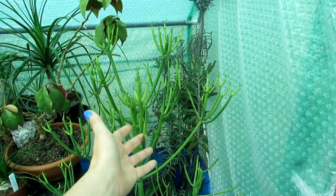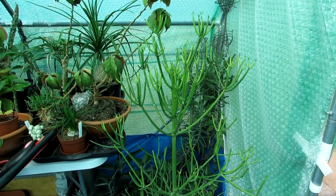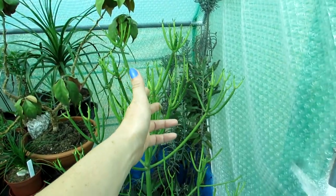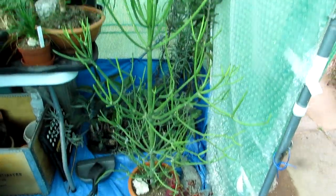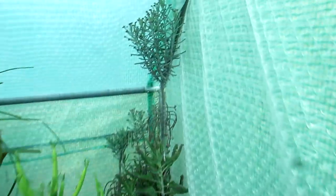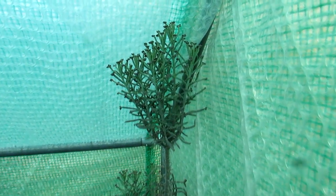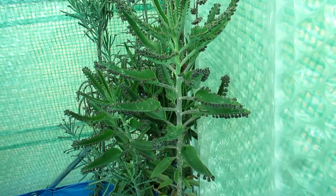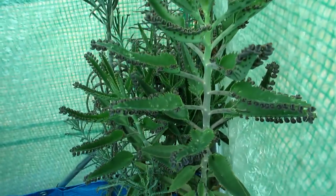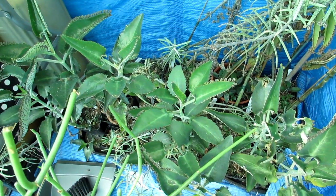This is my Euphorbia, commonly known as the pencil cactus — it's not actually a cactus, it's a succulent. A lot of you will know that all cacti are succulents, but not all succulents are cacti. There's loads of new growth on this gorgeous big plant. Here we have our mother of thousands plants — three different varieties: Kalanchoe tubiflora packed with loads of babies, Kalanchoe daigremontiana × tubiflora hybrid with wider leaves, and Kalanchoe daigremontiana with big wide leaves.